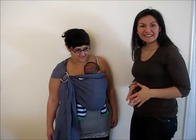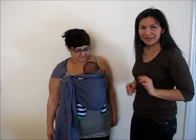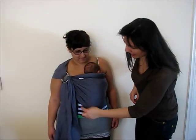This video is about proper positioning of a young baby in a ring sling. There are three points to check.